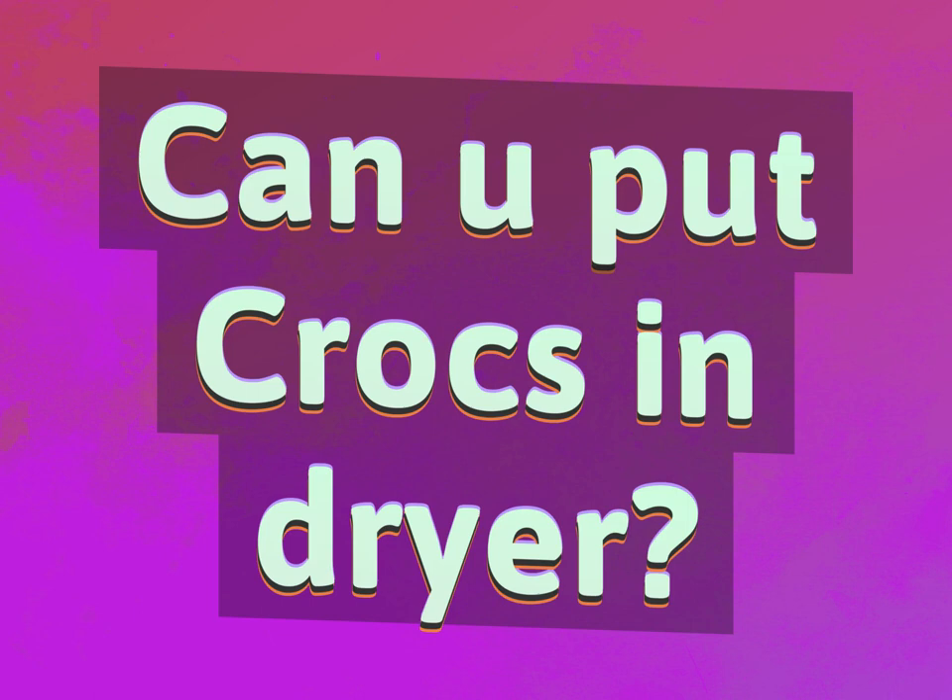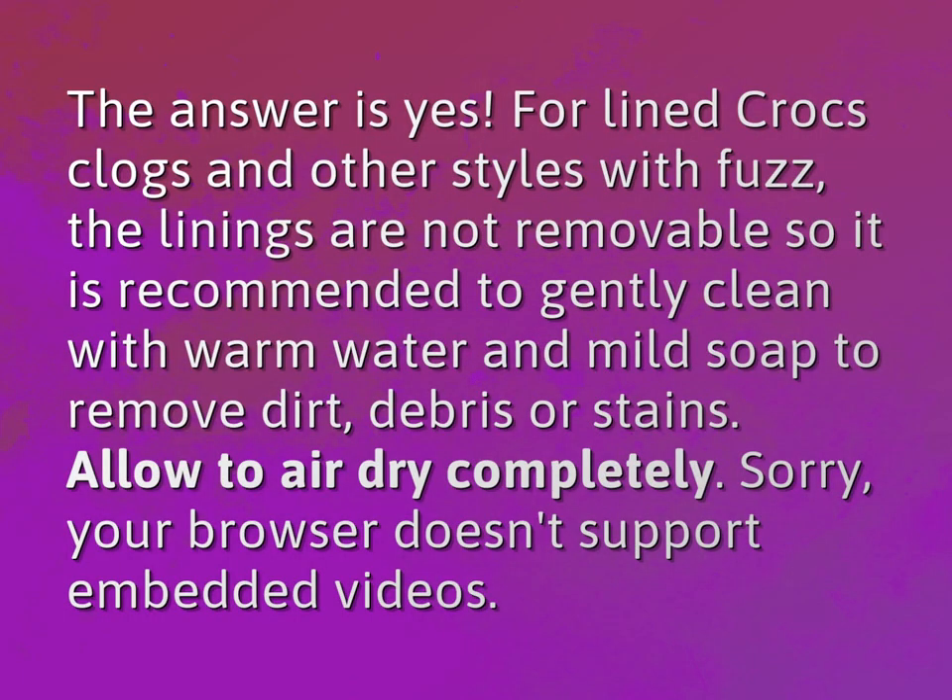Can you put Crocs in the dryer? The answer is yes.